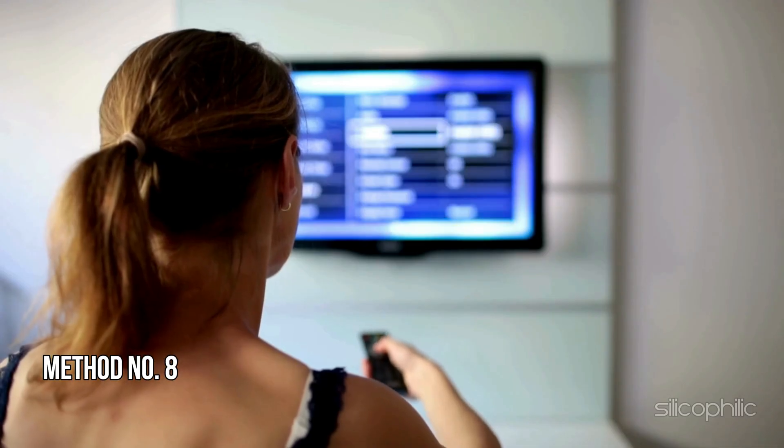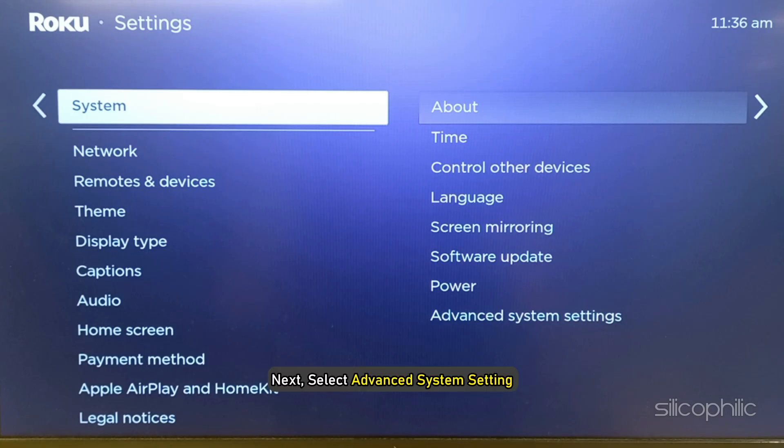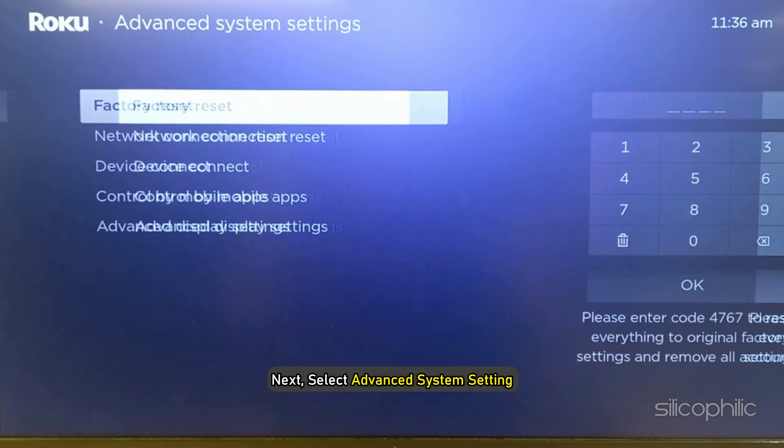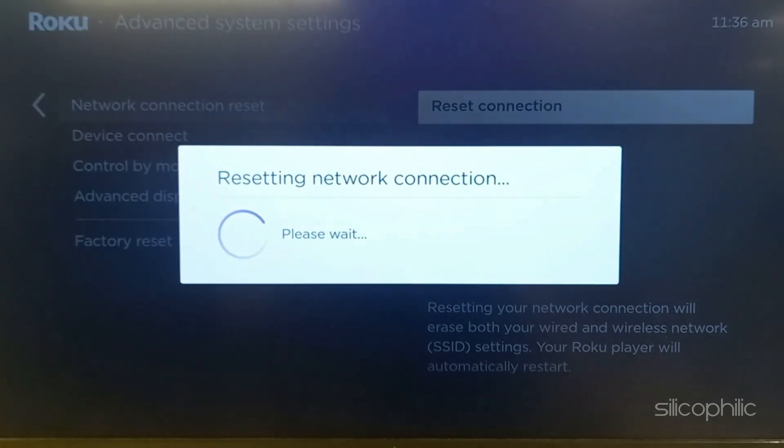Method 8: Reset the Connection. Go to Roku Settings, then select System. Next, select Advanced System Settings. Select Network Connection Reset, then select Reset Connection. Wait till the process is complete. Once the process finishes, check if this could fix the issue.